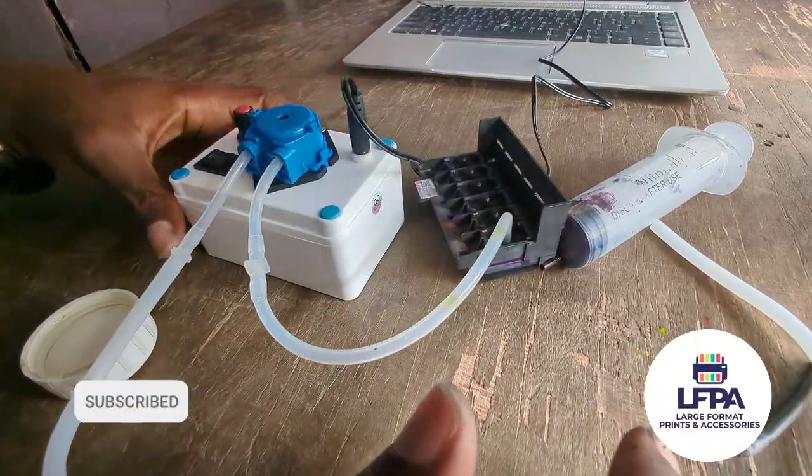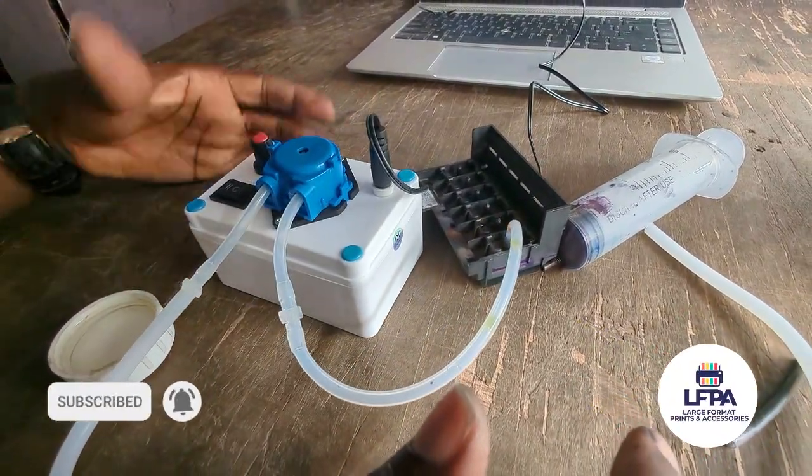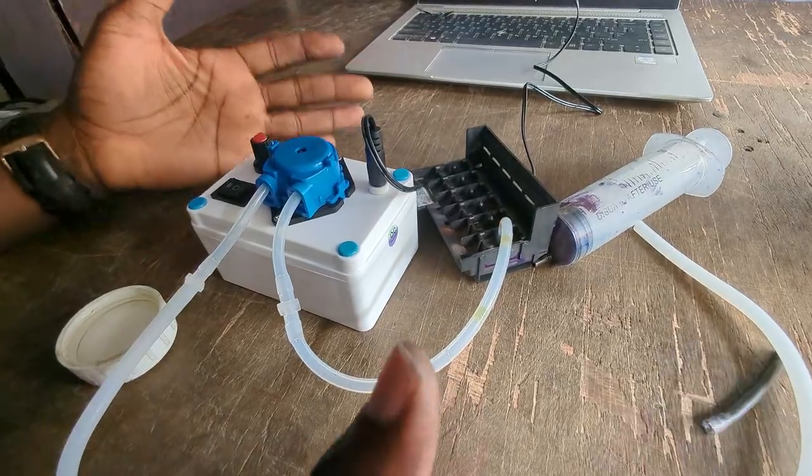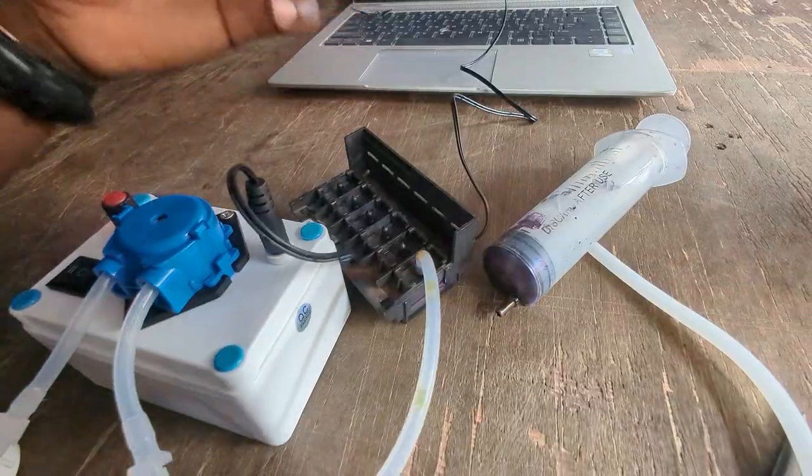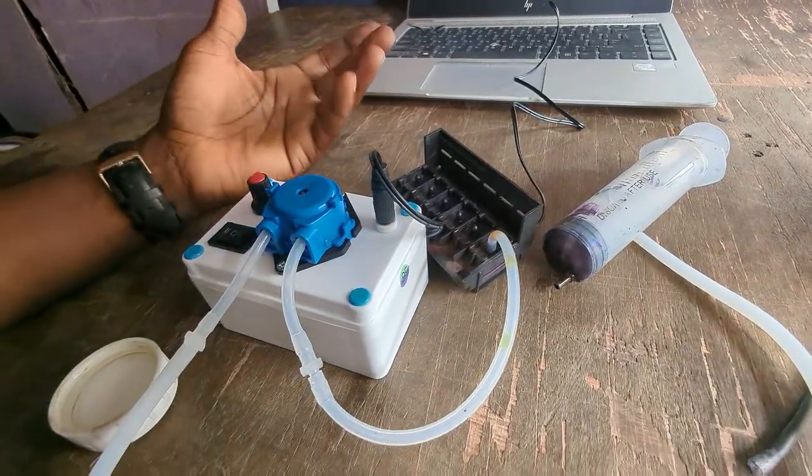All right guys, welcome to another video. In this video I want to show you a much better way to clean your XP600 printer heads, other than your regular way to clean this.